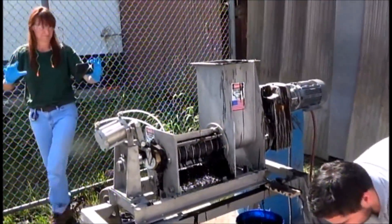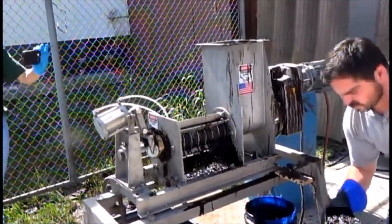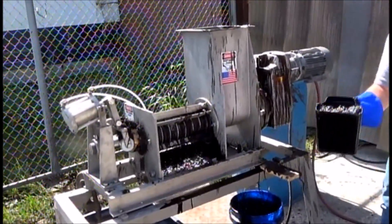You timing any of this for throughput capacity? Just on the camera.